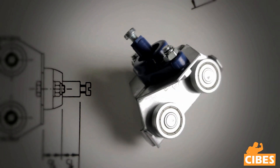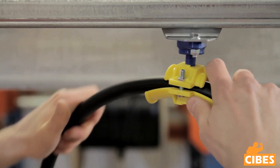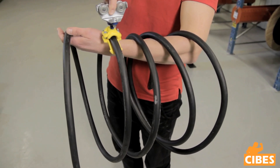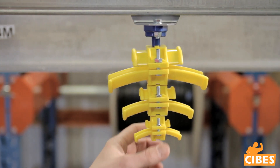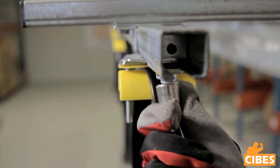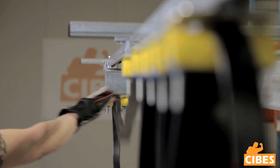Round cable trolleys are mounted in exactly the same way as flat cable trolleys. Make sure you do not straighten the round cable prior to mounting the cable clamps. The round cable should retain its natural curvature. There are three sizes of cable clamps and they can be mounted on top of each other. Finish the mounting of the cable trolley system by using a stopper and an end plug.